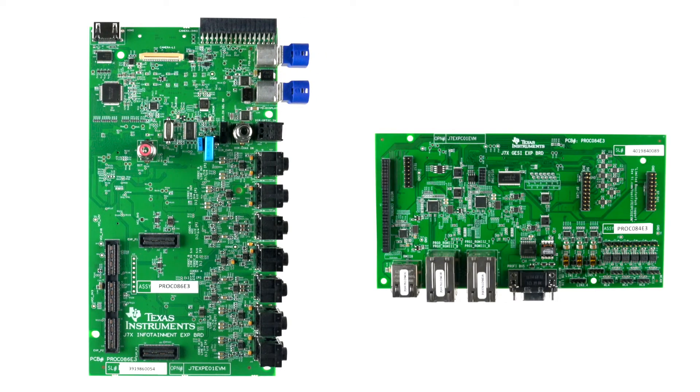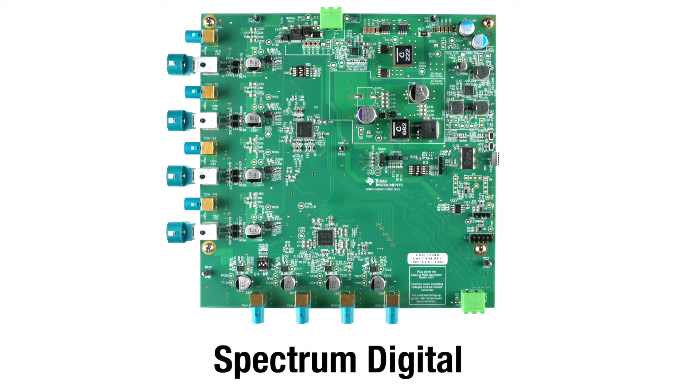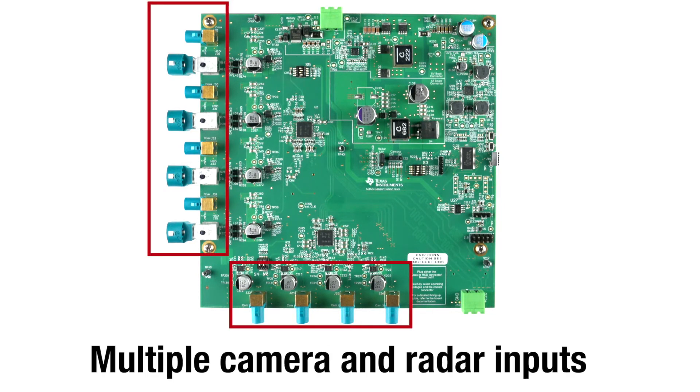These cards were developed by Texas Instruments. The Fusion Serial Capture Application Board is developed by Spectrum Digital, a TI ecosystem partner. This board enables multiple camera and radar inputs for the evaluation of advanced ADAS systems.